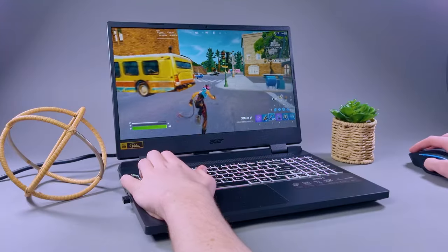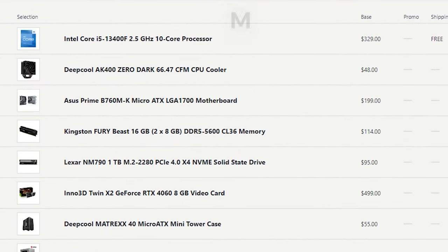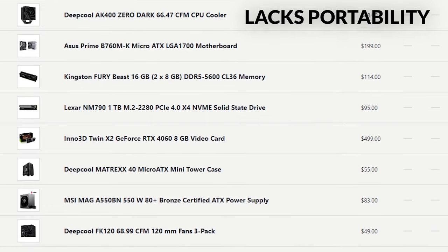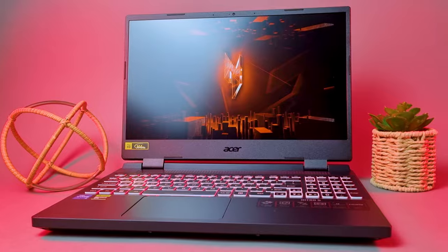Now let's talk about price to performance. The Nitro 5 offers great gaming capabilities, but it's not the most budget-friendly option, and its price point might lead some gamers to ponder whether it's the best value for their needs. To put it in perspective, a similar spec PC build comes in at $924 USD — the desktop offers more flexibility for upgrades and potentially better cooling, but lacks the portability and convenience of a laptop. In the end, whether the Nitro 5 is worth it depends on your specific needs: if you prioritise portability, the laptop is your go-to, but if you value upgradability and cooling, the desktop PC is a compelling option.